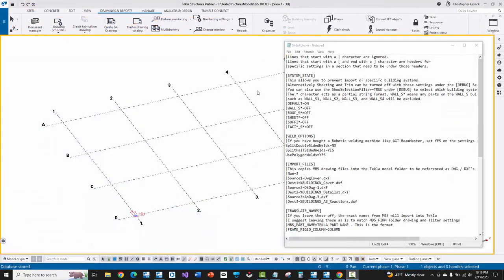The last thing we're going to do is look at the slide rule INI configuration file and a couple of settings in MBS that will impact how welds import into Tekla Structures to more optimally feed into the AGT Cortex software. Underneath the weld options group, there's a few options like switching welds to polygon welds by default, and splitting half-sided welds — like the welds at clips — into separate polygon welds. I usually set that to yes so it cleanly shows the two separate welds.